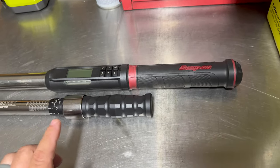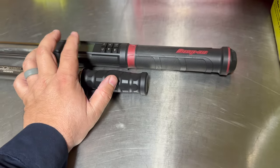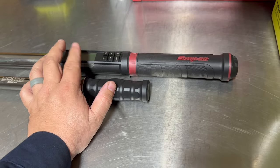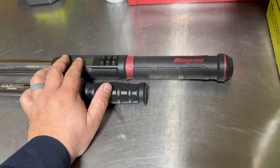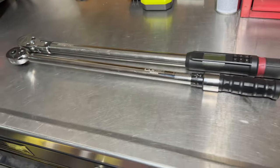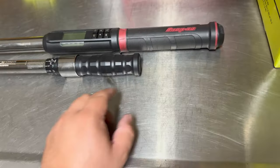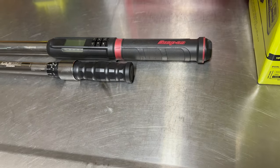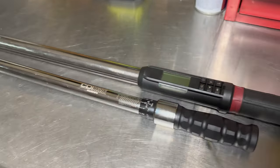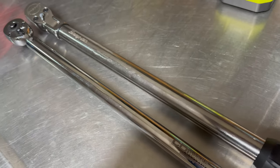If I remember right — and maybe you guys could comment on this — I believe there are two different models of the electronic one: one is 250 and the other is 300, and they are both the same length. So if someone could let me know in the comments about that, it would help me out, but that may be the difference accounting for the extra leverage here.